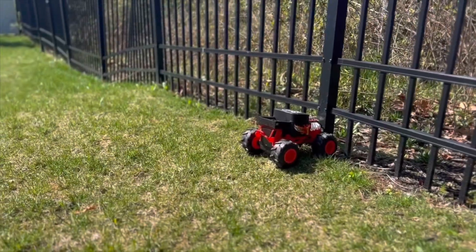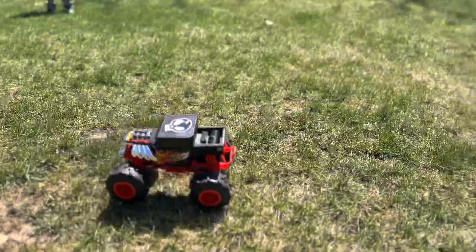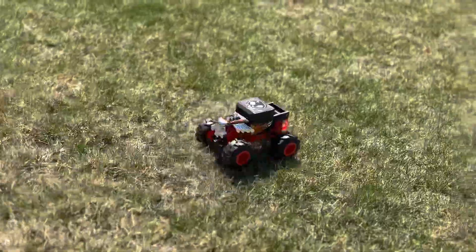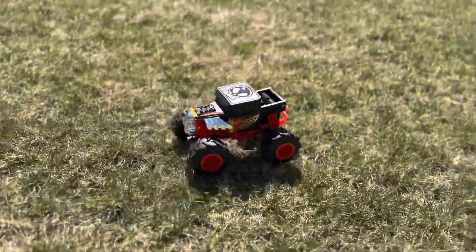First off, let's talk about the design. This thing looks like it's been ripped straight out of a Mad Max movie — all jagged edges and spikes. It's like the designers were thinking, hey, let's make a truck that looks like it could eat other trucks for breakfast. And boy, did they succeed.